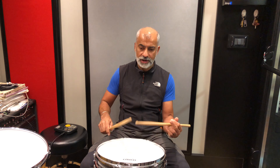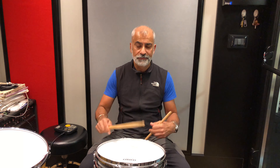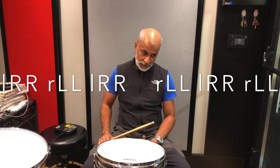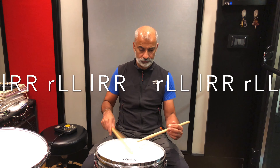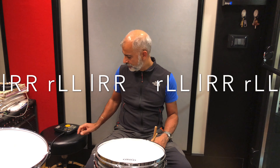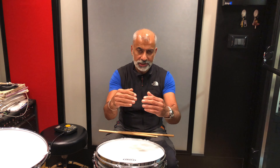One two three four five six, one two three four five six — and then you flam the beginning of each pair of doubles: one two three four five six, one two three four five six. That way you're getting nine notes per beat, because of the doubles plus the flam at the beginning of each one. So we've gone from eight notes to nine notes to ten notes across these exercises.